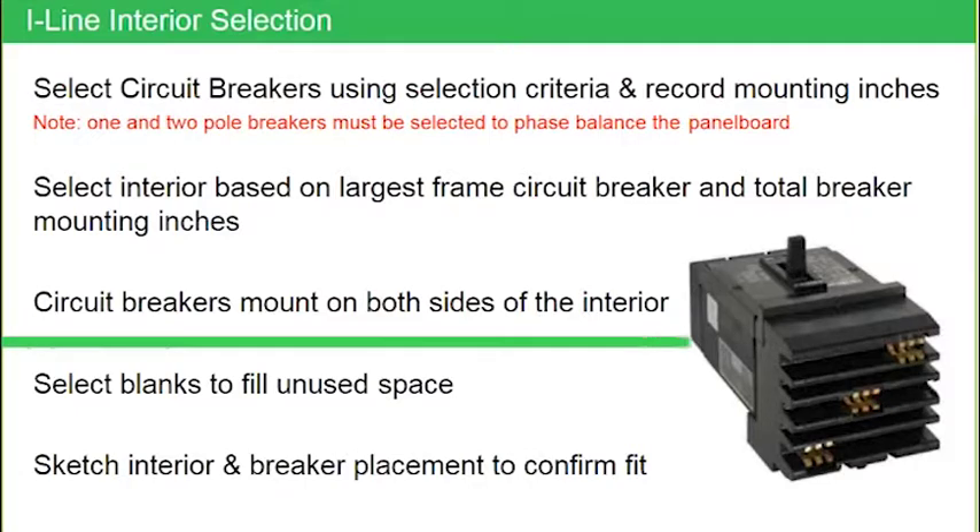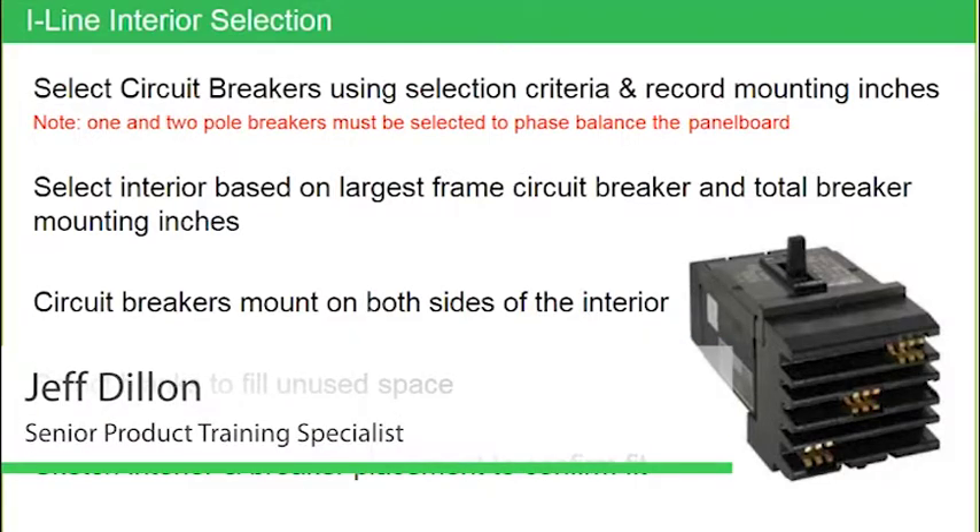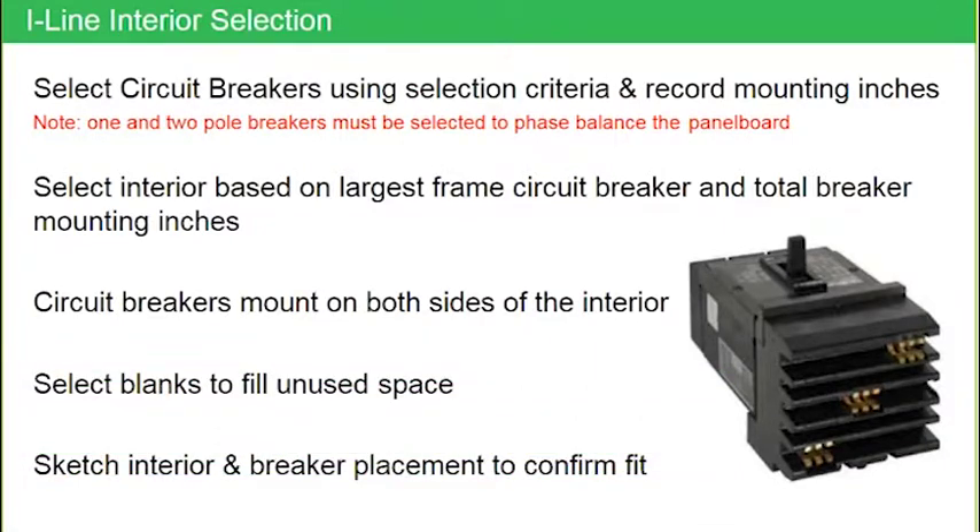Let's start talking about how we select the breakers. Notice the top line talks about mounting inches. The first thing I want to point out is the note in red: one and two pole breakers must be selected to balance the load in the panel board. If you look at that photograph, this is a three pole breaker, so that red note would not apply. But I'm going to show you where it would apply if that was a one or two pole breaker.